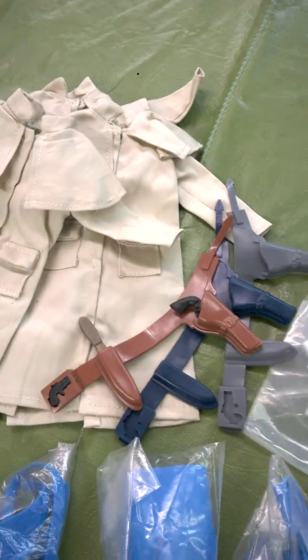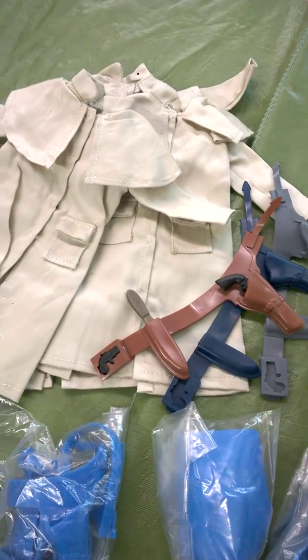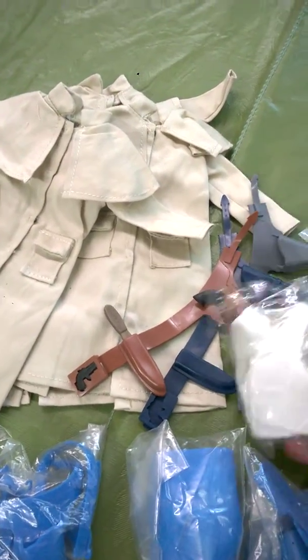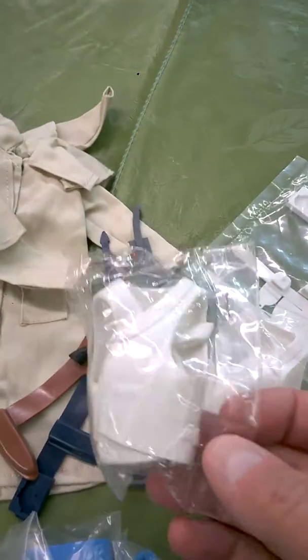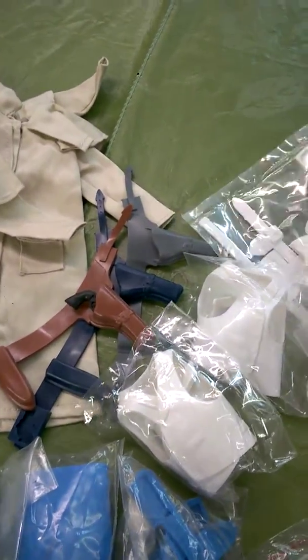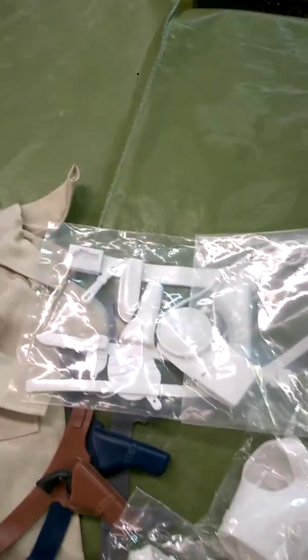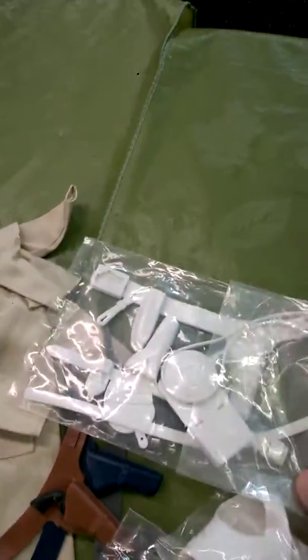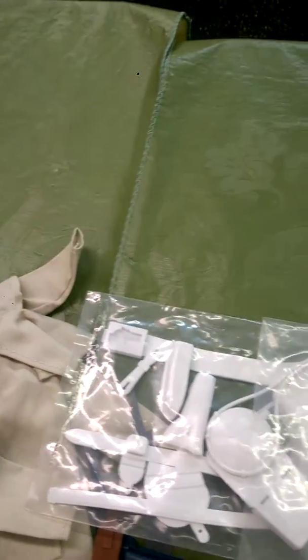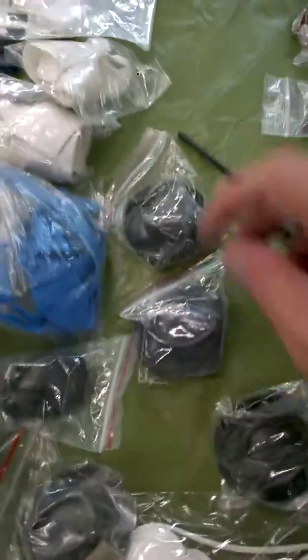I got the vests — the white vests with the neck, neckerchiefs inside, gun belts. The white set — I'm sure that's cavalry weapons. Of course, it could have another name. Maybe that's one of the gunfighter weapons. Got a bunch of cool hats, of course.